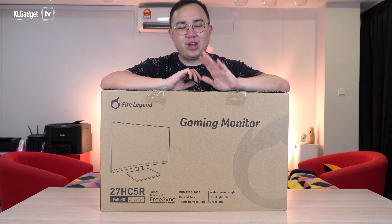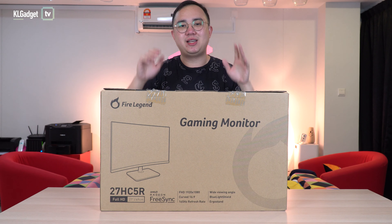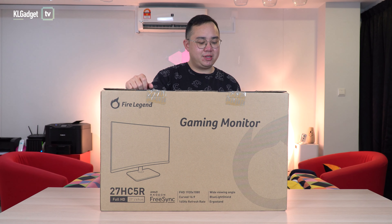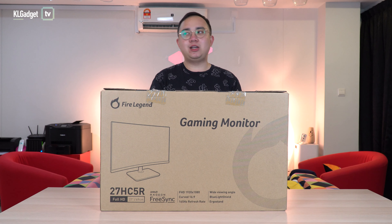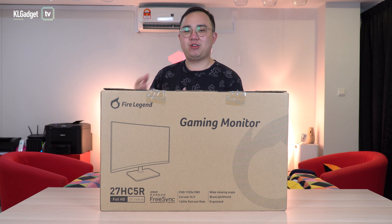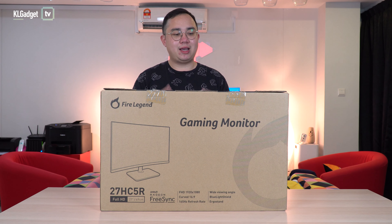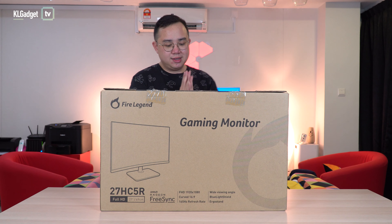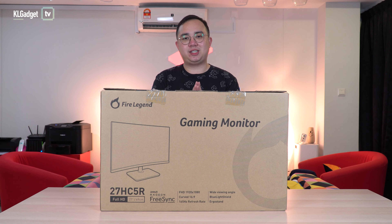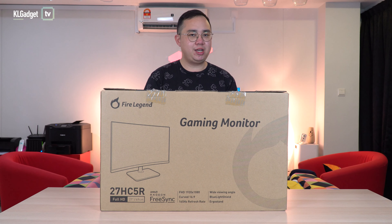This is a really exciting product that we are going to unbox today on our channel — the Aopen 27 HC5R Full HD gaming monitor. Aopen is a brand that many may not have heard of until very recently, when media outlets started reporting that Acer has brought in its sub-brand called Aopen. What's really exciting about this gaming monitor is that it has a 27-inch curved panel with full HD.